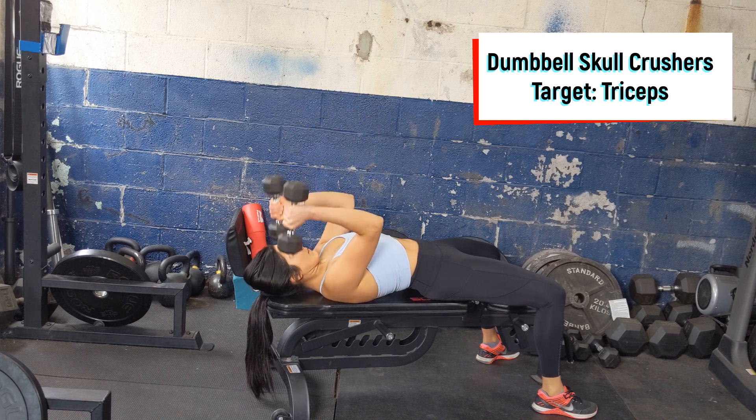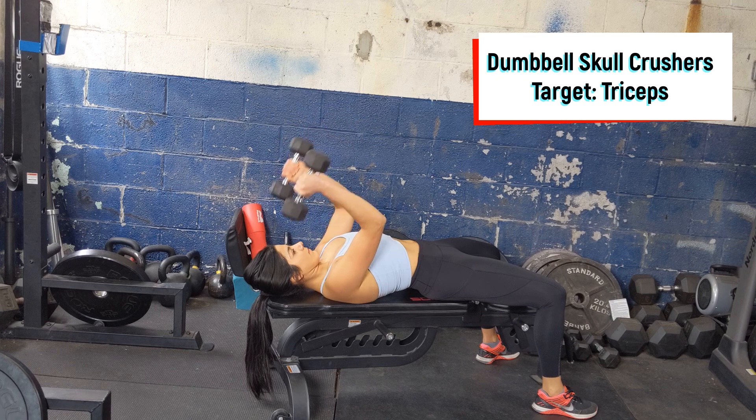If you haven't done these before, make sure to start with lighter dumbbells and slowly move through the movement, squeezing the triceps.